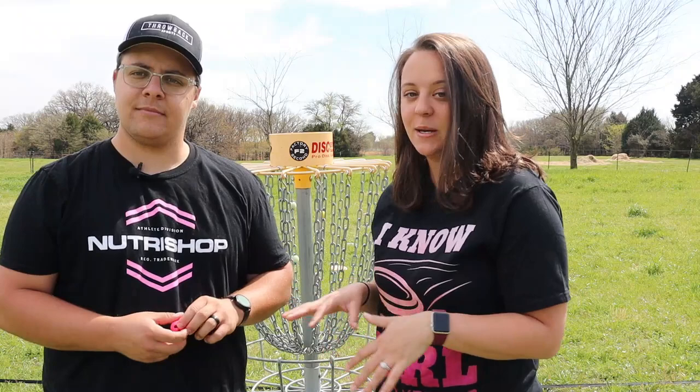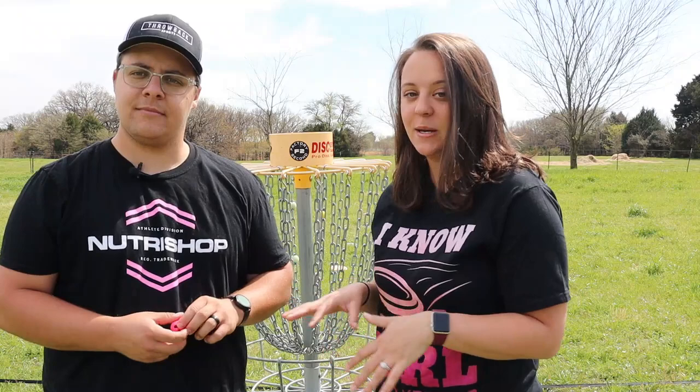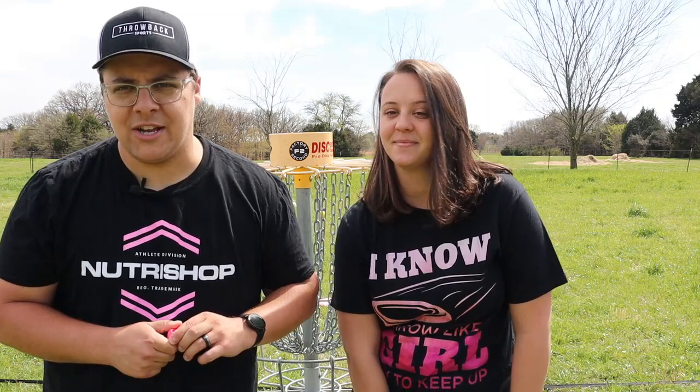The spin is at each different marker, we're going to be using a different pro's style of putting. Our first one at 10 feet is going to be Paige Pierce — you guys know five-time world champion Paige Pierce. We're going to do her iconic putting motion and then go on from there.